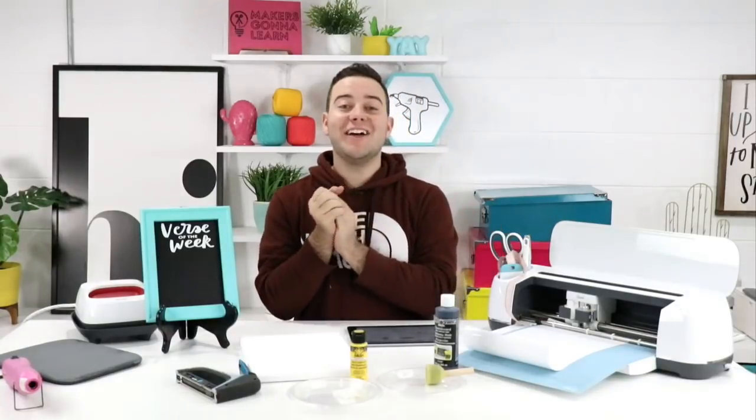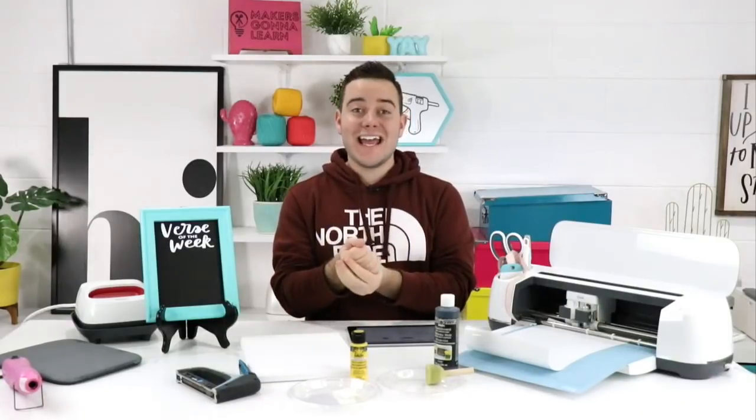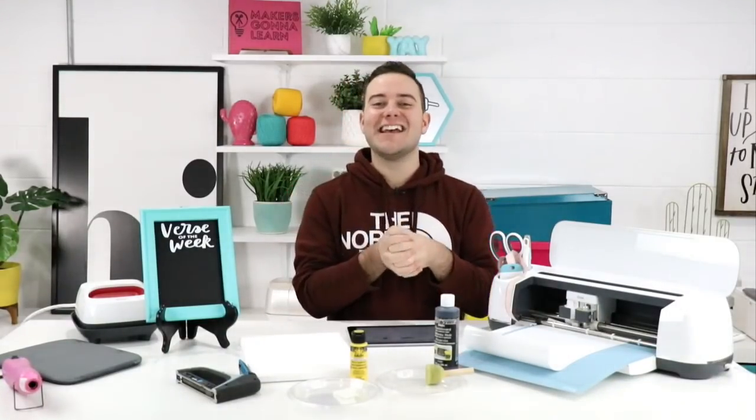Hello everyone, hope you all are having a fantastic Monday. We hope this is live and we're super excited to hang out with you guys, so in today's video we have a really fun spin on a reverse canvas.